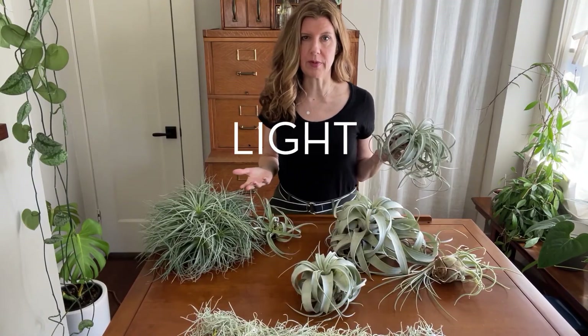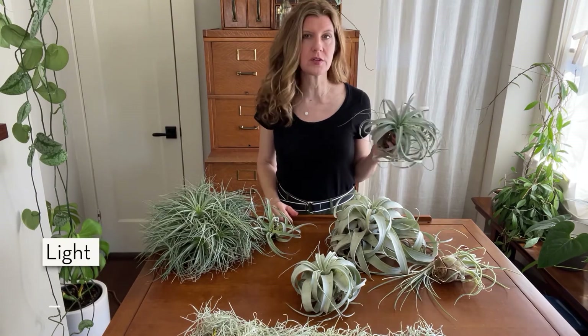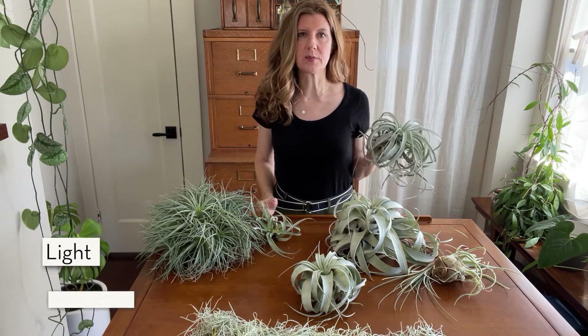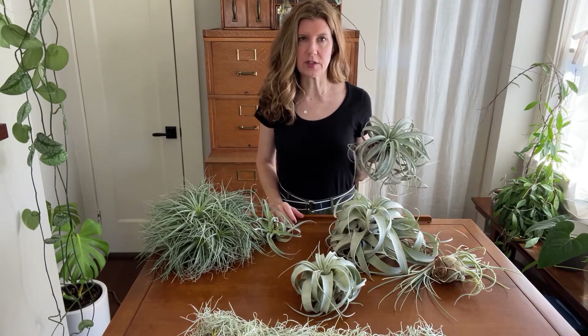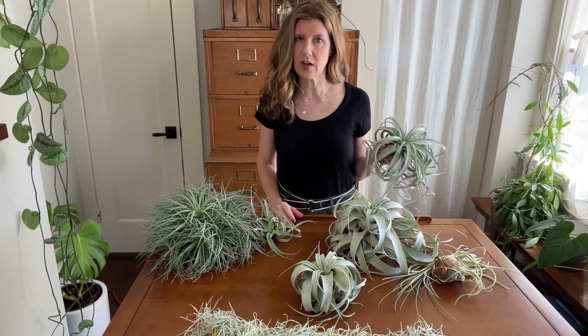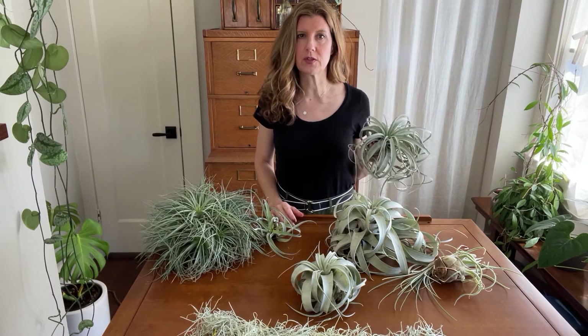So where to put your air plants so they're happy and healthy? Tillandsia prefer bright filtered light. Keeping them about 12 inches away from a window works, or you can use a full spectrum artificial light. The xeric types can tolerate the most sun. I do keep a few of my xerics farther away from the window — up to about five or six feet — but it's in a south-facing room that gets a lot of natural light, so just try to keep them close to a bright window.